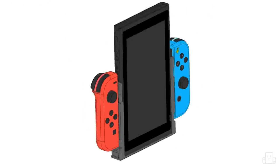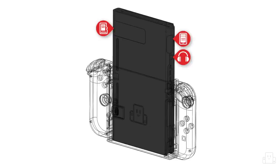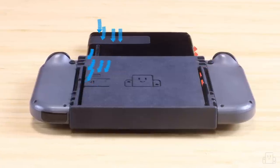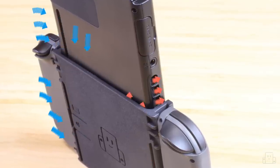We designed the Flipgrip to allow for one orientation of the console, exposing the card slot and the headphone jack. You've probably noticed that it covers a few of the air vents, but here's why that's not a problem. The Flipgrip does not create an airtight seal on your console, so air is still flowing into every vent, even the ones that seem covered.